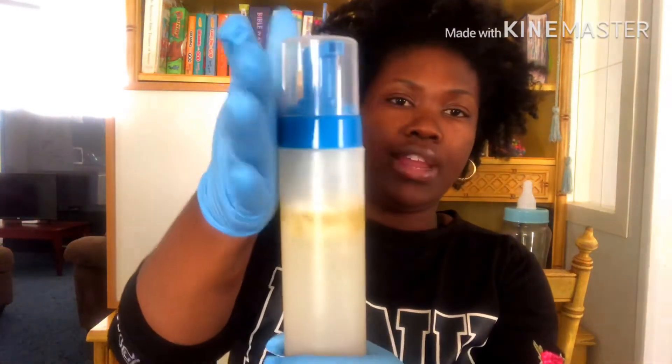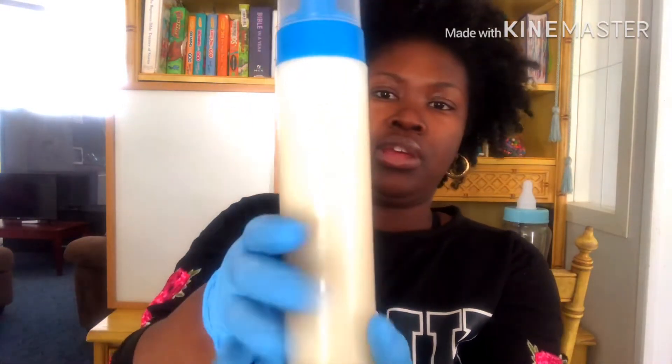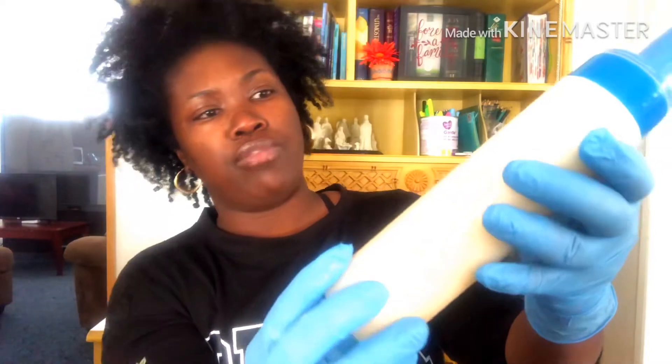Putting the top back on — leaving a little space for shaking. And just shake it up! It looks like a generic shampoo color. It's already kind of foamy, which is good — when we dispense it, we want that texture so it can easily get into the hair strands without a fuss. When a shampoo takes a long time to lather, we tend to just keep adding more products, which we're not supposed to do.